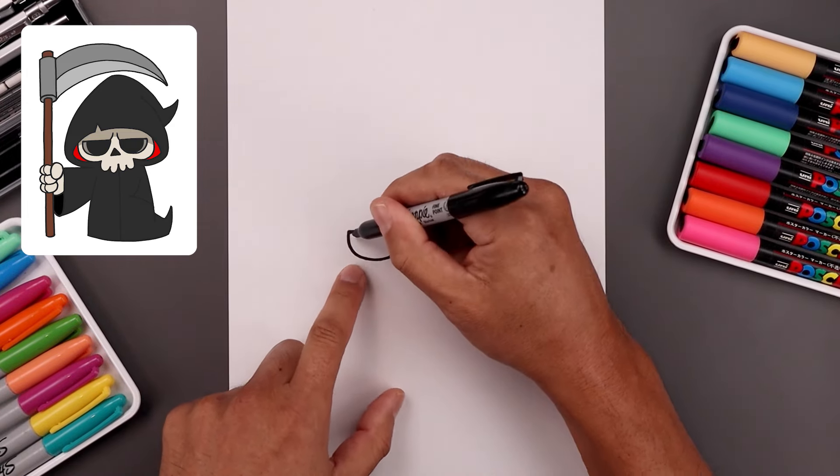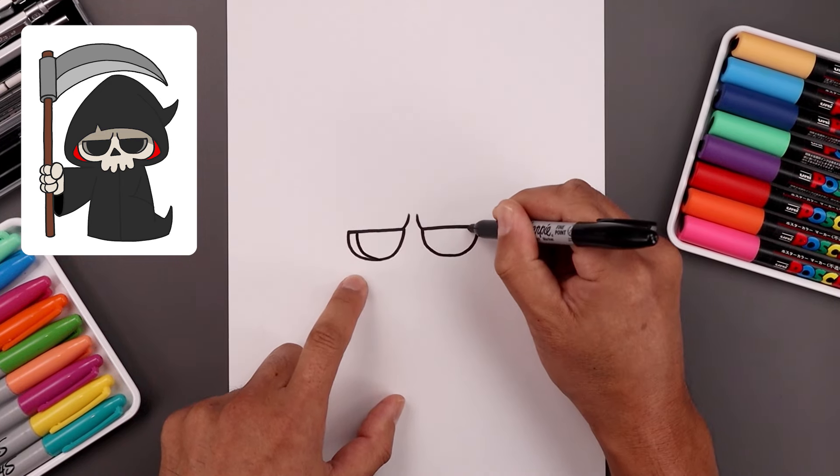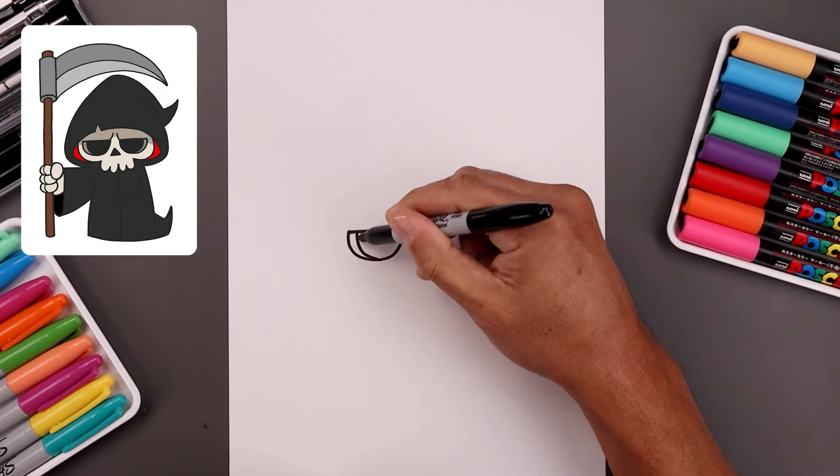Let's add a thick edge along the outside of the eye — step in, come down and just bend that in towards the bottom of the eye. Then fill the inside of the eyes in black.